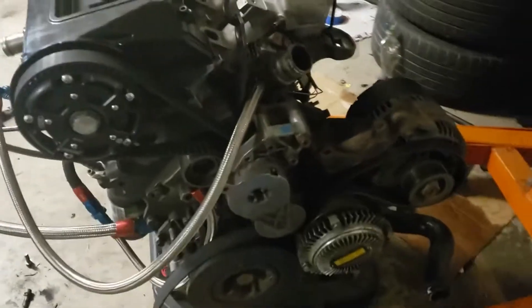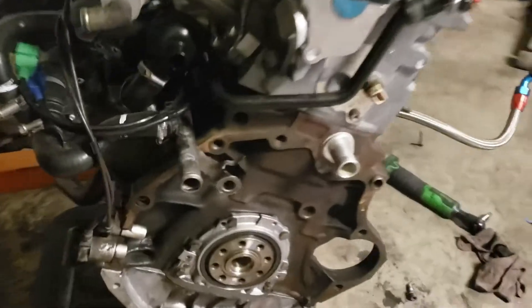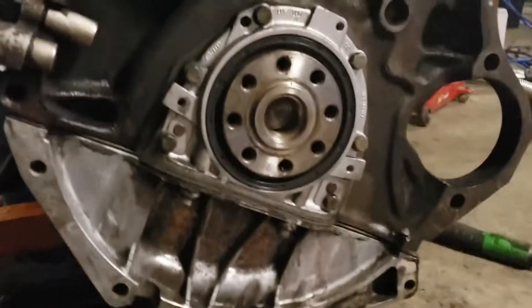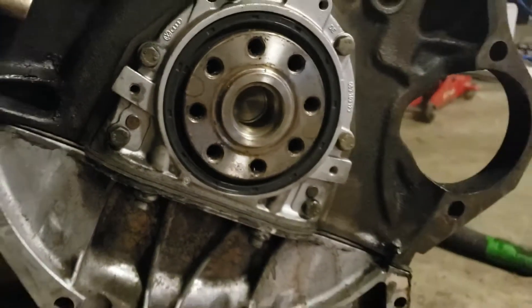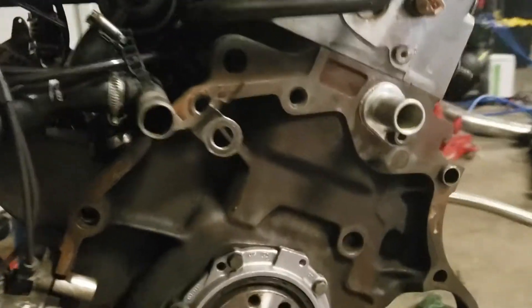Here she is, yanked her out and got her here on the stand. Just doing a few things, cleaning a few things up — delete the AC, just got to get that belt tomorrow at work and make sure everything's going to be okay. But the engine remains here looking good, it's in good shape.